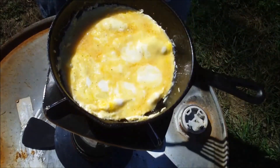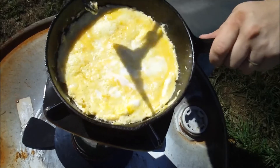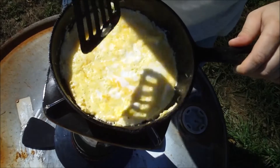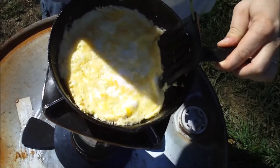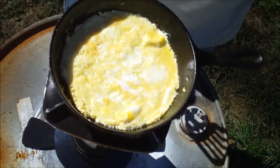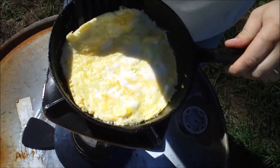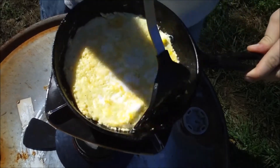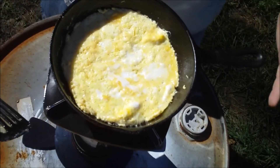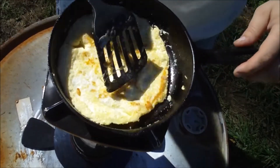We'll let that cook just a little bit longer, and we'll get ready to flip it. It is almost ready to flip. It's hardening up pretty good, cooking pretty good. Not quite, but it's almost there. We'll give it just a few more minutes. I think that's ready to flip now. I'm not a chef or anything like that, but when I flip it I just like to swoop, grab, flip. That easy.